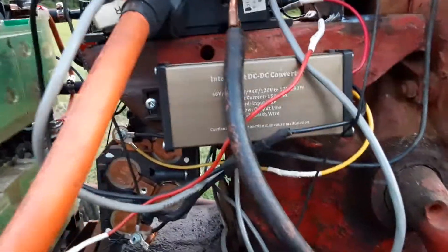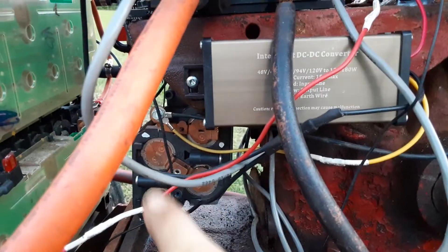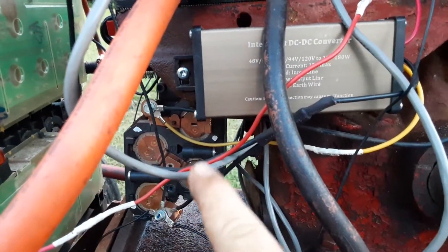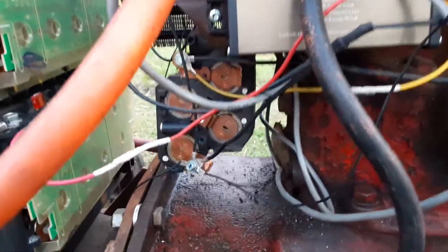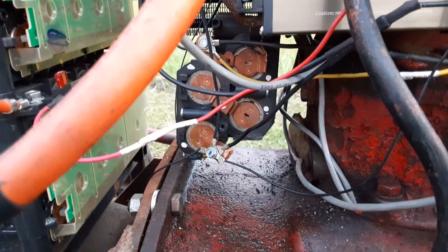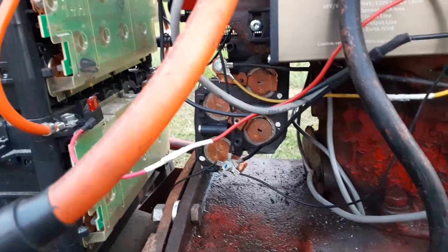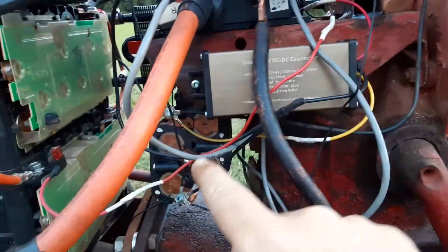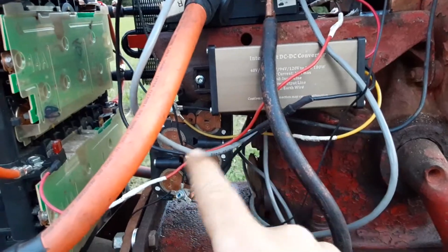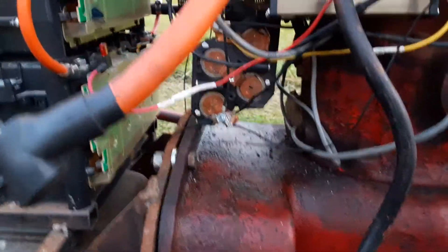For general conversion stuff: this is a DC-to-DC converter, and then there's a small piece of battery I've cut off — about four cells. It works like the 12-volt battery in a car, just as a buffer. The DC-DC converter takes the high voltage and knocks it down to 12 volts, constantly charging that small pack, and that's been effective so far.